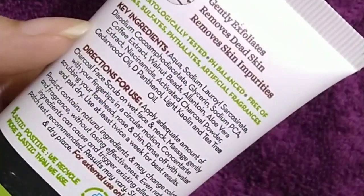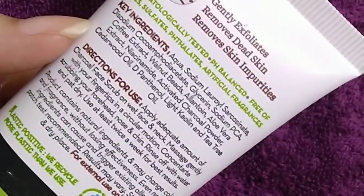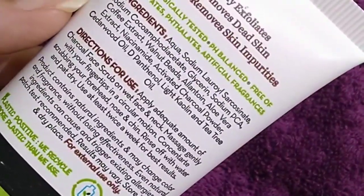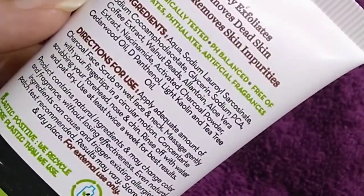This product claims that it will gently exfoliate your skin, remove dead cells and impurities. It has no artificial fragrance and will help you maintain your skin's pH balance.